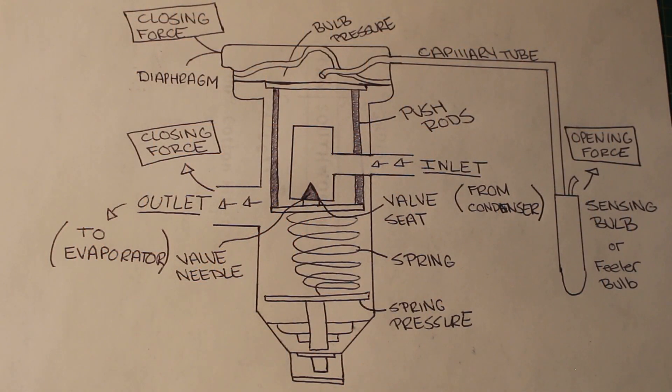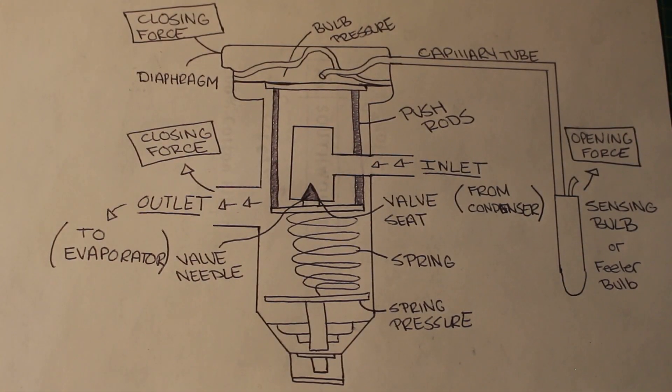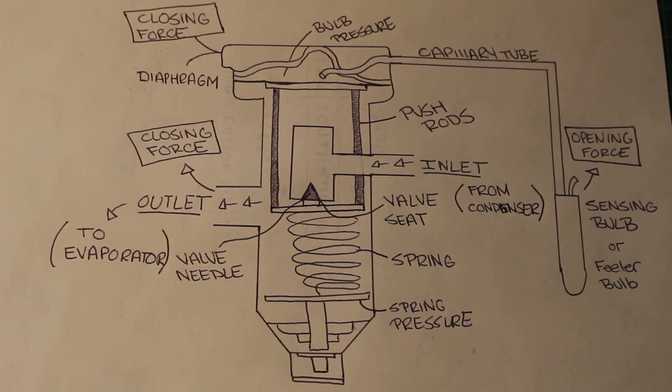Here I draw out a picture for everyone to see the internal parts of the valve. There are three pressures acting inside of the thermostatic expansion valve: bulb pressure, spring pressure, and evaporator pressure. The bulb pressure is an opening force. The evaporator pressure is a closing force. And the superheat setting spring — the spring pressure — is also a closing force.